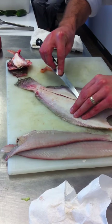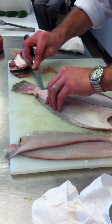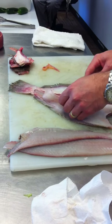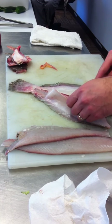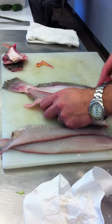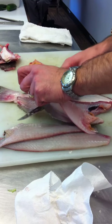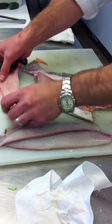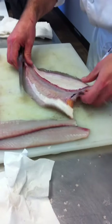These fillets on this side are a little thinner, so just work a little slower. Free the tail, then come back this way. Once you get to the skin, cut this fillet away. There is the first fillet of the second side.